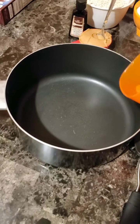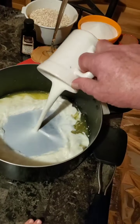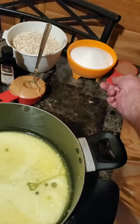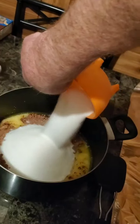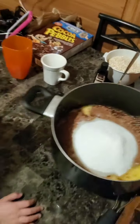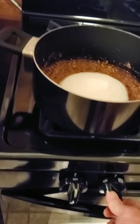First of all, I put the butter in there, I put the milk in there, I put the cocoa in there, I put the sugar in there, and then I bring it over here to the stove. I want a spoon.